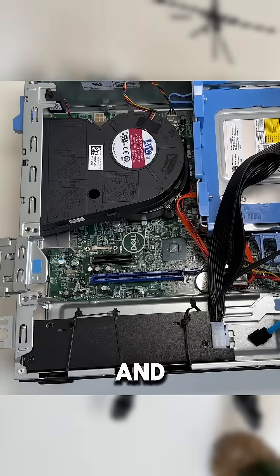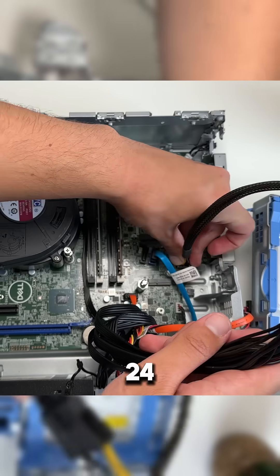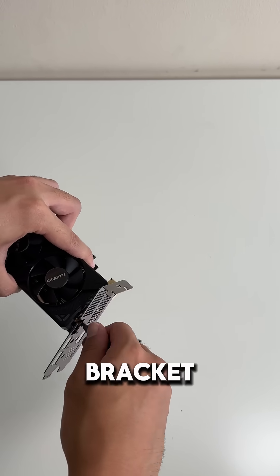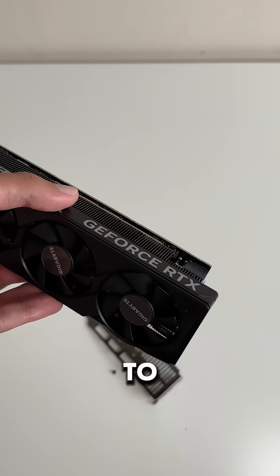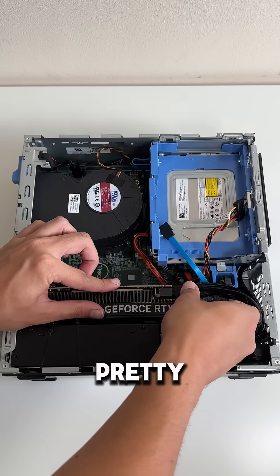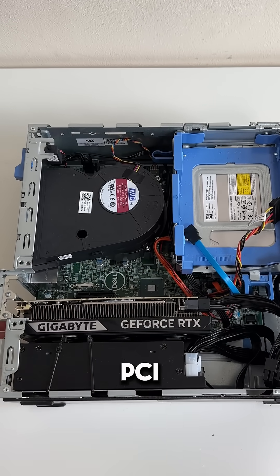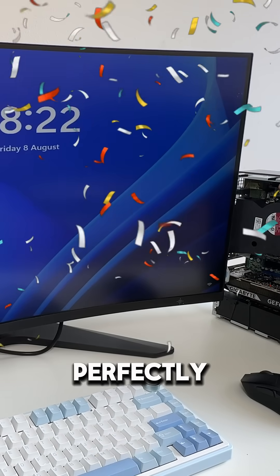I'm going to hold it down with cable ties and plug in the 4-pin CPU and the 24-to-6-pin Dell adapter. Then I'm going to plug in our GPU into the X16 slot without the IO bracket installed, because it doesn't fit with it on due to this piece of metal on the side. It's held on pretty securely, as the slot and the case hold it in place. Then I can plug in our 6-pin PCIe power connector. Starting the PC up, we can see it works perfectly.